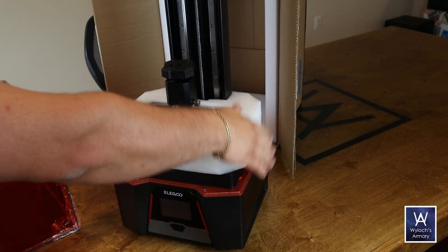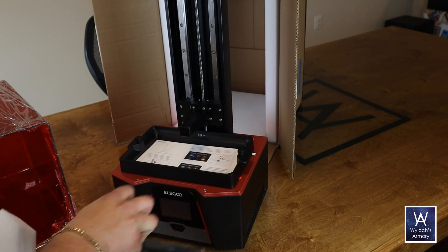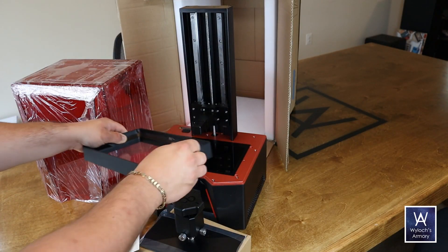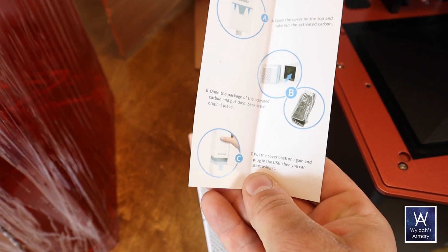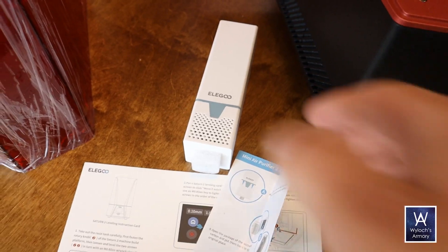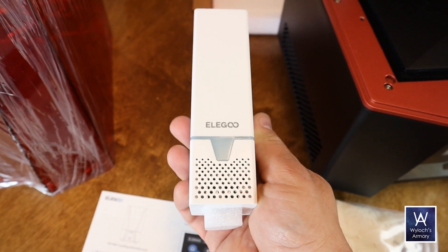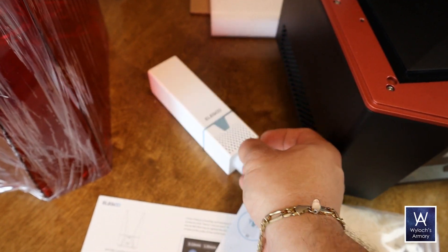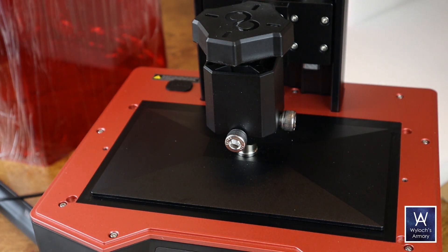The build plate on this model is particularly beefy — not just large, but heavy — and the leveling screws are substantial. This model also comes with a mini air purifier, something I haven't seen before. It looks like it's USB powered. I didn't end up testing it because I put my printers in my garage, but this printer does run very quiet. You could sleep next to it, and this device supposedly kills all the vapors. Nice touch, assuming it works.